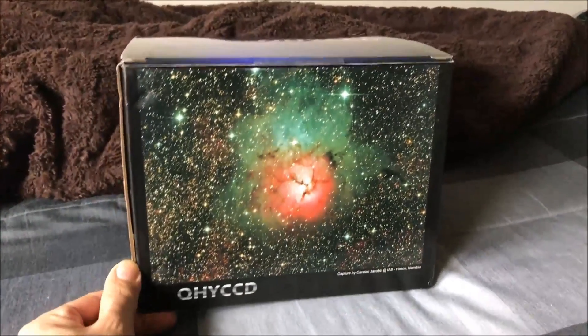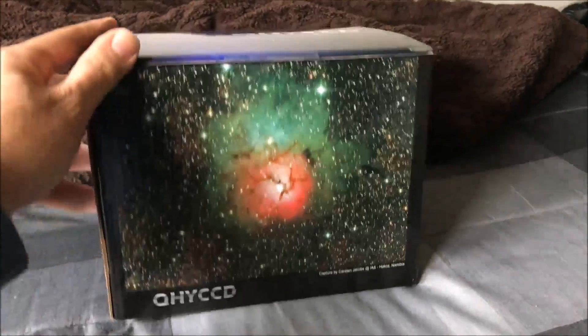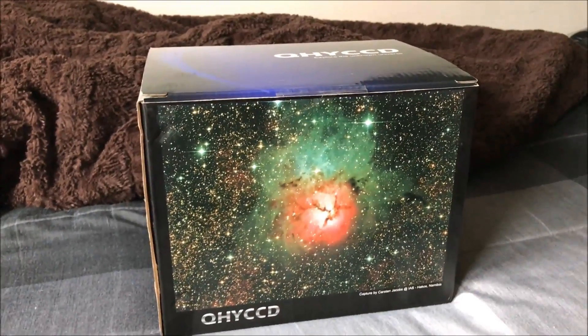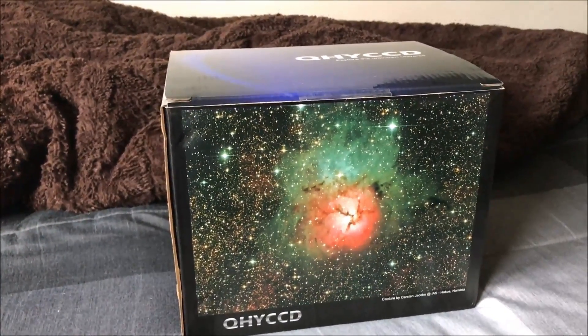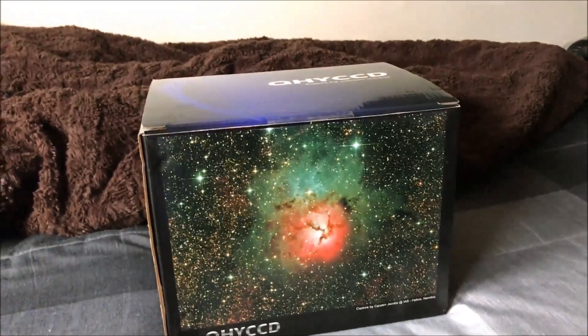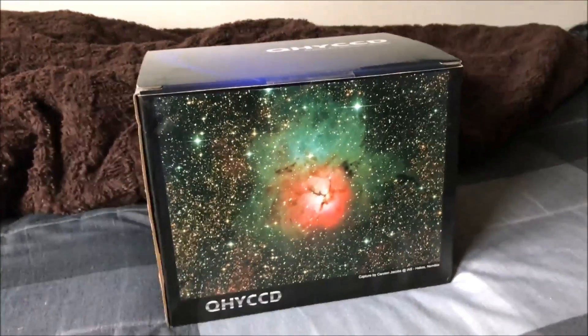Hello, just wanted to show you guys my new toy — this is the QHY10 CCD one-shot color camera. I bought this for when clear skies are rare. I think it would just be easier to go with a one-shot color camera instead of a mono camera where you have to cycle through filters when you don't have enough time for every filter. I'm hoping I can even do the Pleiades if I only have one hour of clear skies.